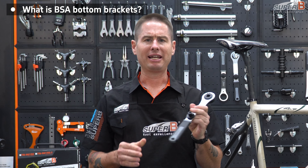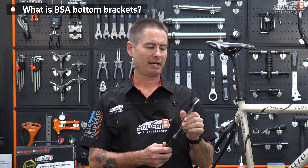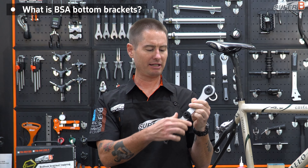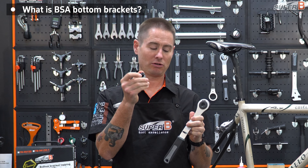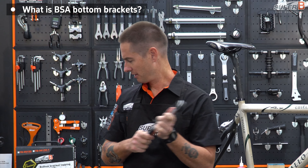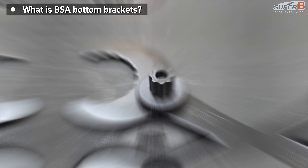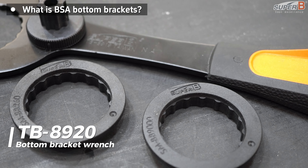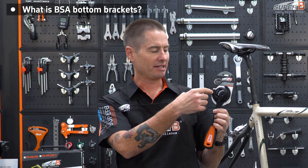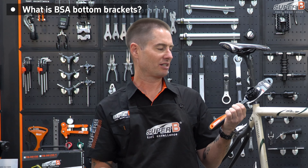Another tool they make is designed for Holotech. This BB tool has the Holotech size, and it even has a handy little compression plug tool for your Shimano crank sets. And then another one they make for BSA — more for the home mechanic — this is another Shimano tool. It has the three sizes of Shimano and also has that compression plug tool, so this is actually really handy.